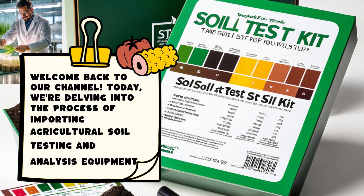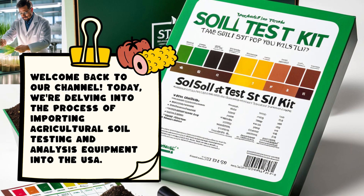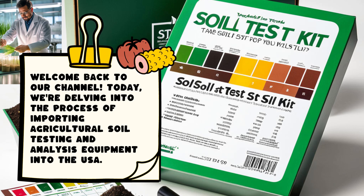Welcome back to our channel. Today, we're delving into the process of importing agricultural soil testing and analysis equipment into the USA.